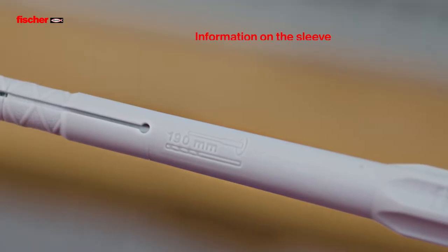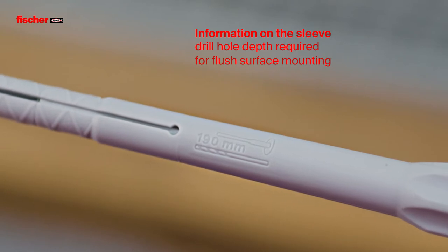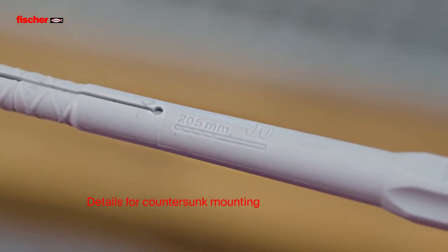The information on the sleeve shows the total drill hole depth, including the insulation depending on the installation type. The details for countersunk mounting are on the opposite side of the sleeve.